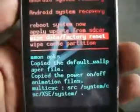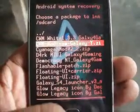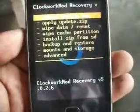Reboot into recovery mode by pressing the volume up button, power button, and home button at the same time. In recovery mode, select 'Apply update from SD card' and select ClockworkMod recovery made in Galaxy W2.